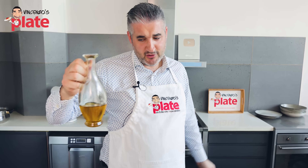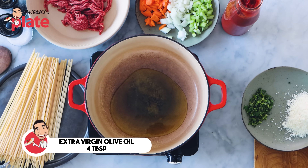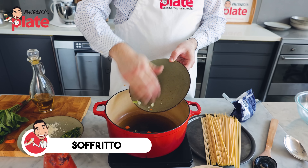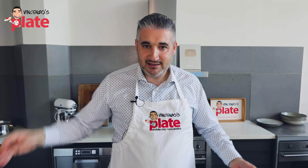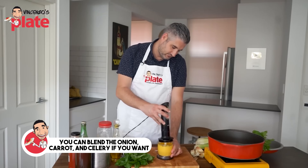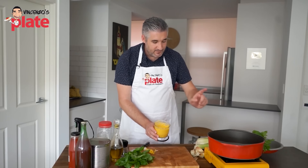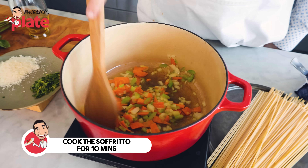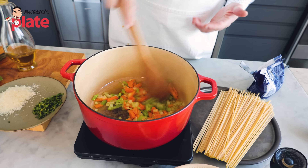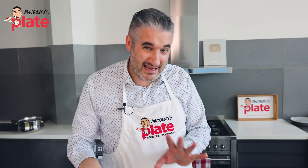First thing to do is the sauce — it will take about 45 minutes to one hour. Put a generous amount of extra virgin olive oil, about three to four tablespoons, and we do the sofrito. Onion, carrot, and celery is the sofrito for the tomato sauce — it is a must. If the kids don't like carrots and celery, you can blend them and do the sofrito with the blended vegetables. Cook the sofrito for about 10 minutes. You want the carrots, celery, and onion to get softer and give us the flavors of the base of the sauce.